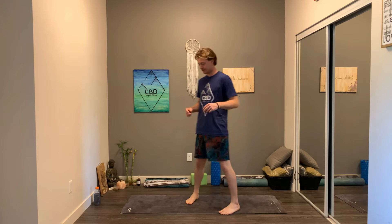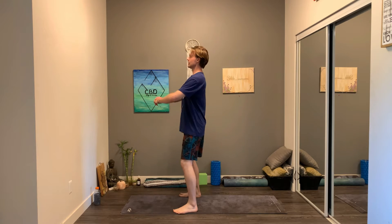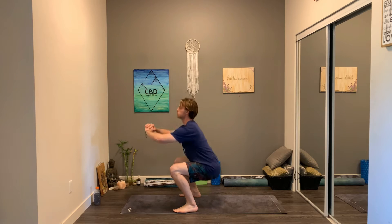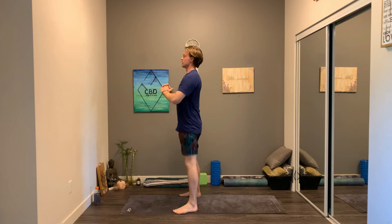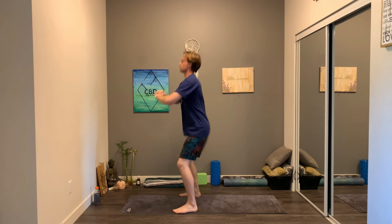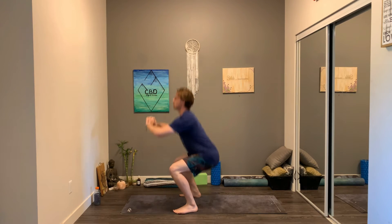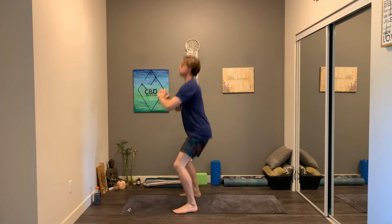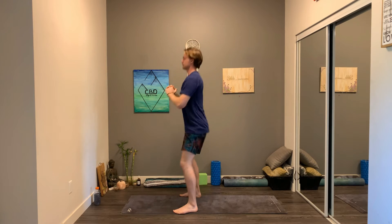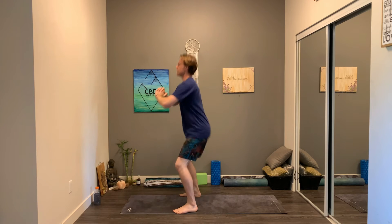Okay guys, when you're ready let's begin with the squats, bringing your feet as wide as the mat. You can do whatever variation of squat you like. We'll begin with 30, here we go. That's 10, 20 more. That's 20, 10 more.